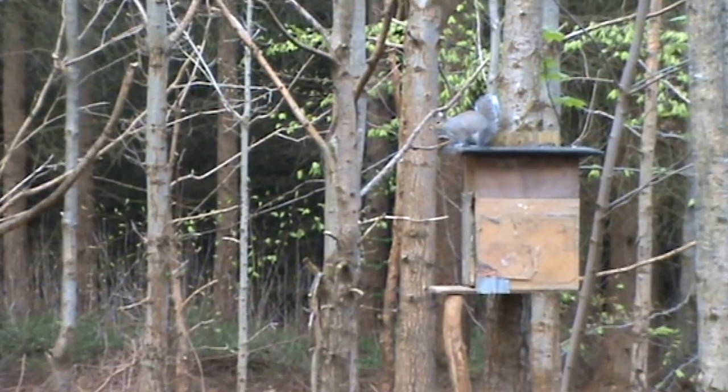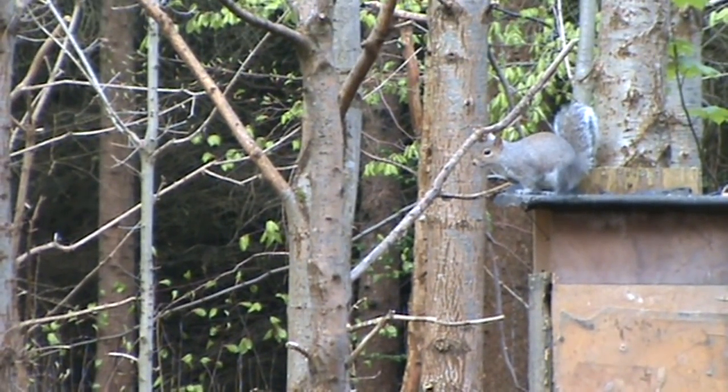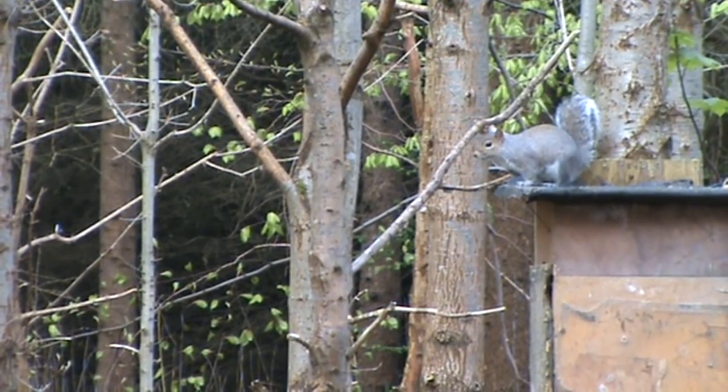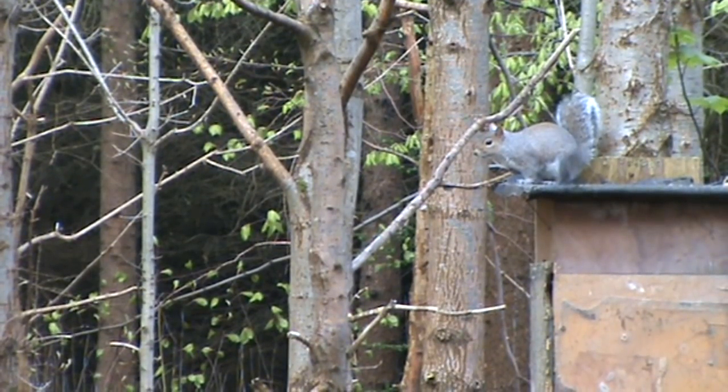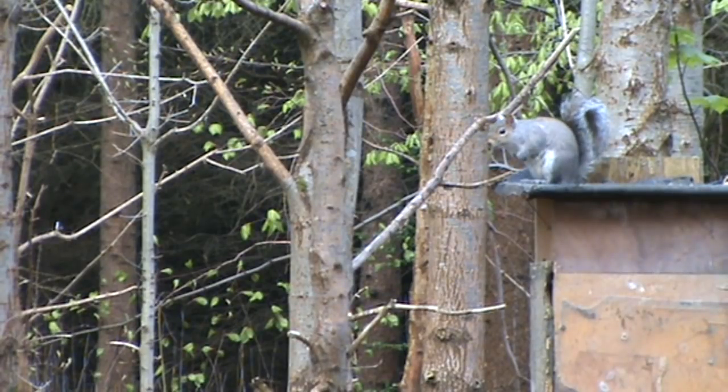A short while later we get another squirrel come in. Didn't get the camera on quick enough - came in like a steam train as they say. Goes up onto the top of the feeder and it's having a good look around. Now he looks to be frozen in that position, but I'm looking through the scope and I can see his nose is twitching - there's subtle movements, you can see his hands moving there.